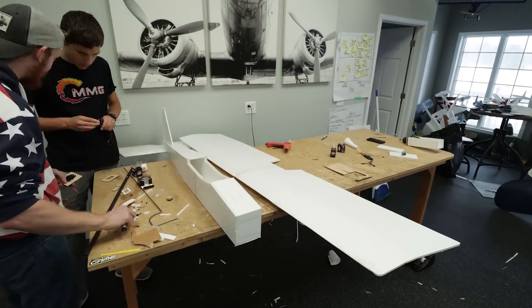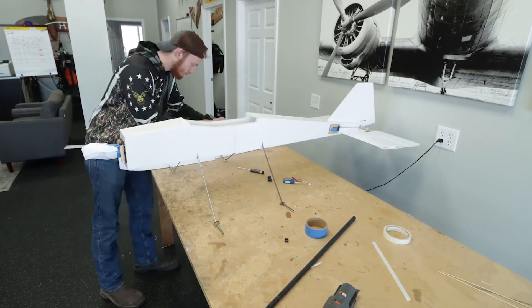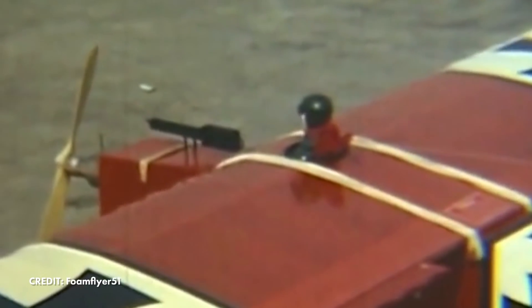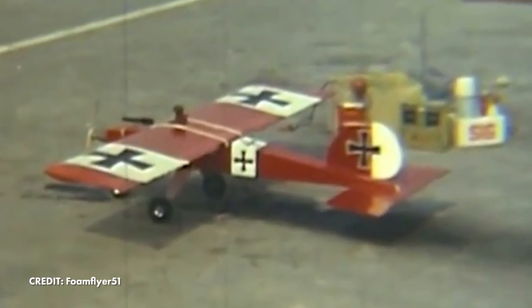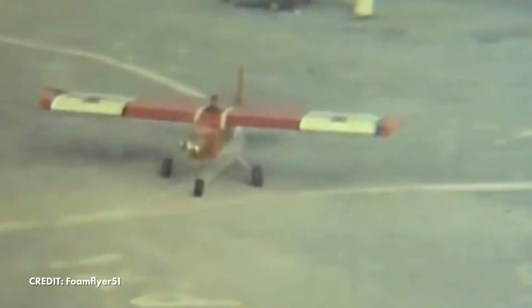Noah's build project is going along really good and this is getting me really nostalgic because I was about Noah's age when I was really into models like the Simple Stick. Stick-style aircraft came around in the 1980s — originally they were called the Ugly Stick. This kind of model has been made in all sorts of different variants: two motors, one motor, low wing, high wing, biplane versions, tail draggers, tricycle gears — it's just a very classic shape that flies incredibly well and is really easy to build.